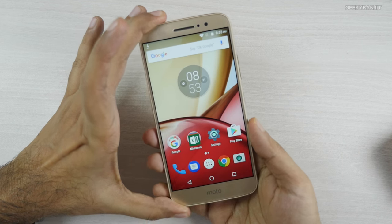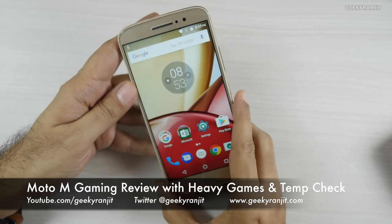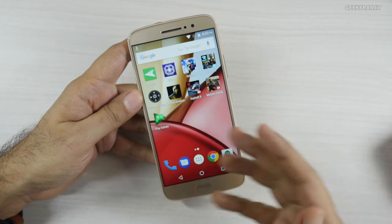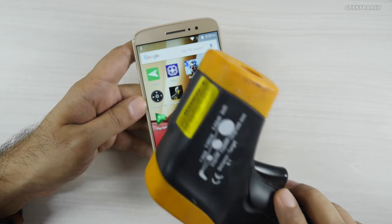Hi there, this is Ranjit and I have the Moto M with me. In this video we'll be doing the gaming review, playing all these popular games, and I'll also be checking the temperature to see if it exhibits any overheating issues.